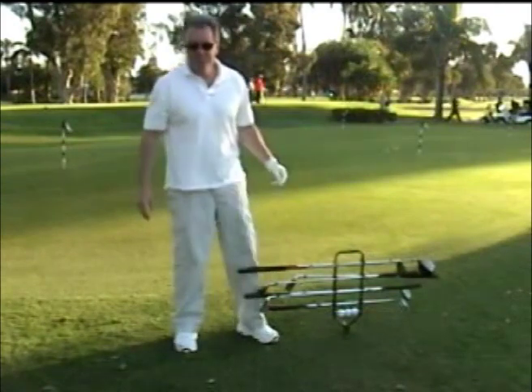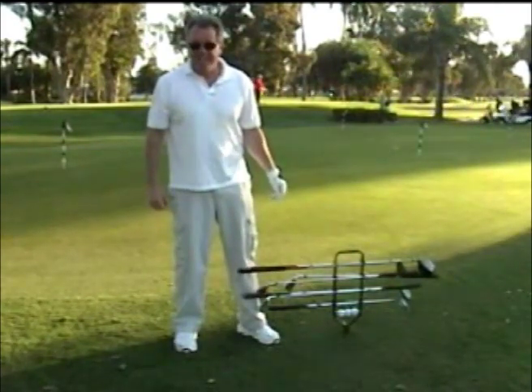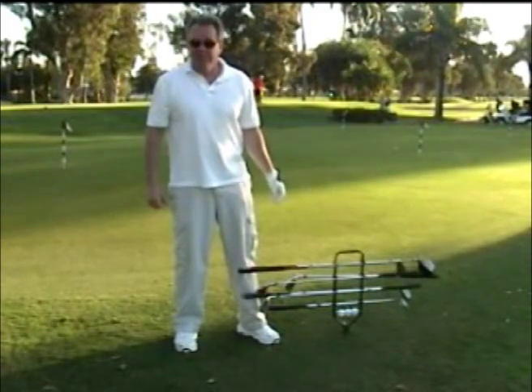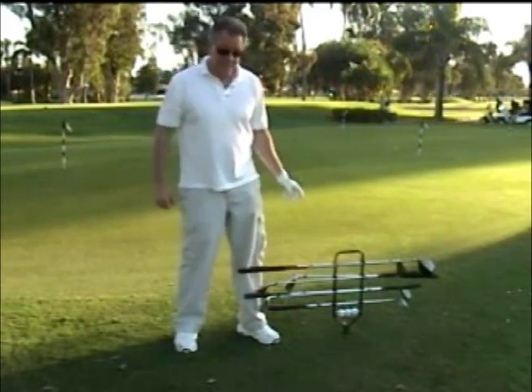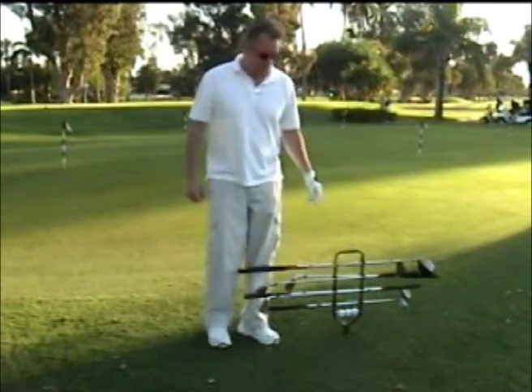I'd like to introduce the Silent Caddy, a unique club carrier that holds 8 golf clubs and 3 golf balls. The Silent Caddy is designed for the driving range, a par 3 course, or if you just want to work on your shots.